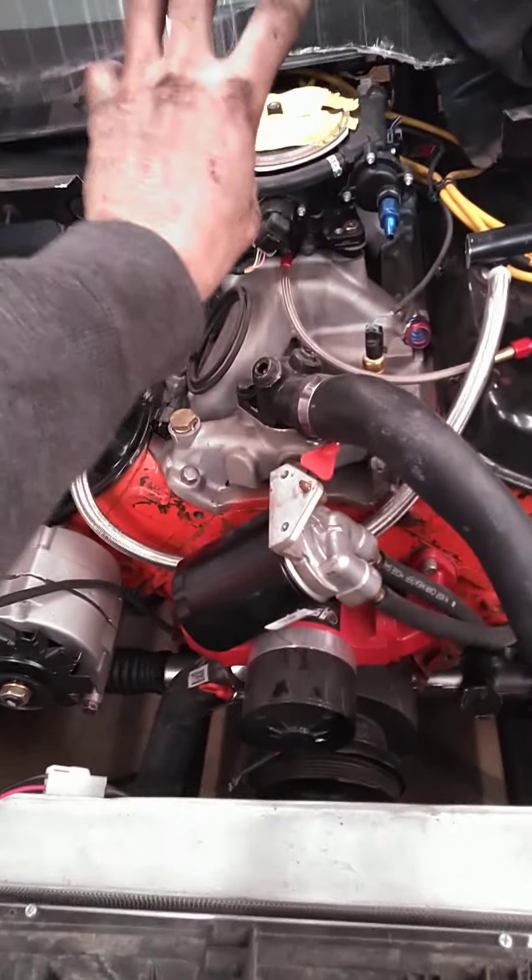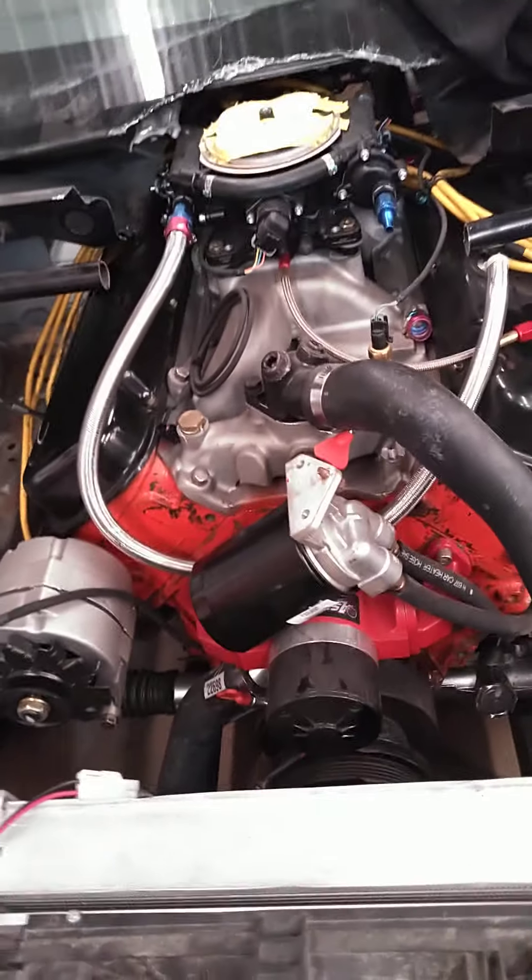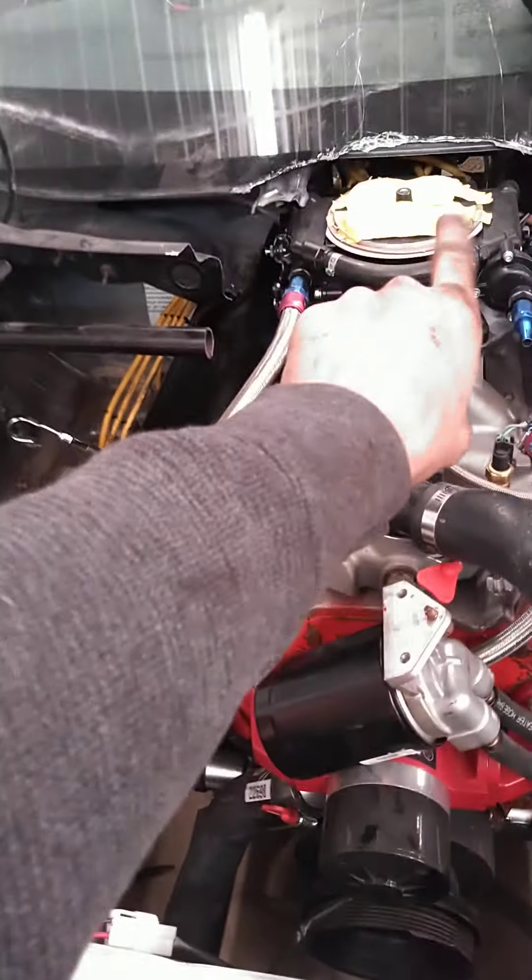Do I think I'm going to stay with this? No, I don't. I originally started with just that flange up here and just like a four-inch pipe. But I didn't want four-inch — I kind of want five and a half-inch. I think what I'm going to do is two cone filters somewhere.